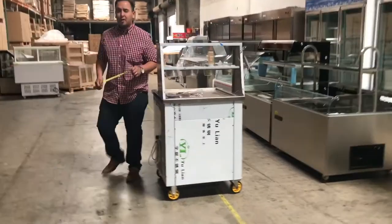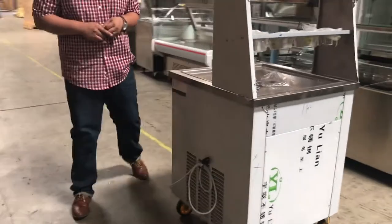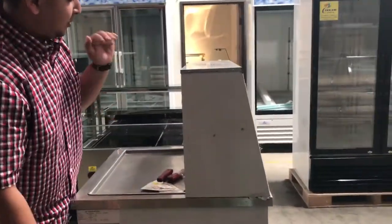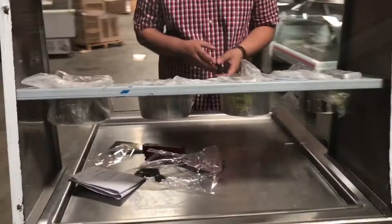Here we are today with Cooler Depot's best products that we have right now in store. We have the single pan ice cream roll machine. It's a really nice big unit that has a glass cover in the front so customers can see inside. You can do your ice cream rolls on here for the customer to see.